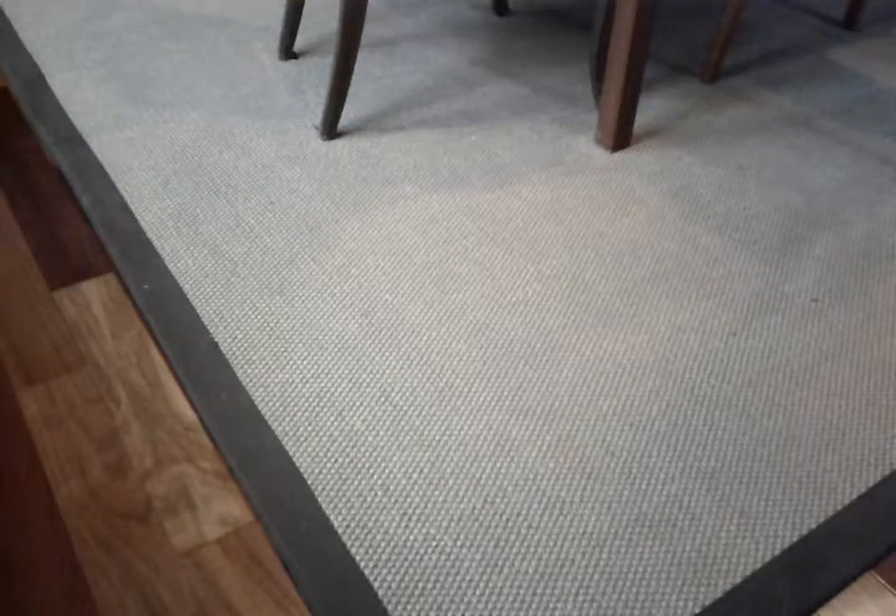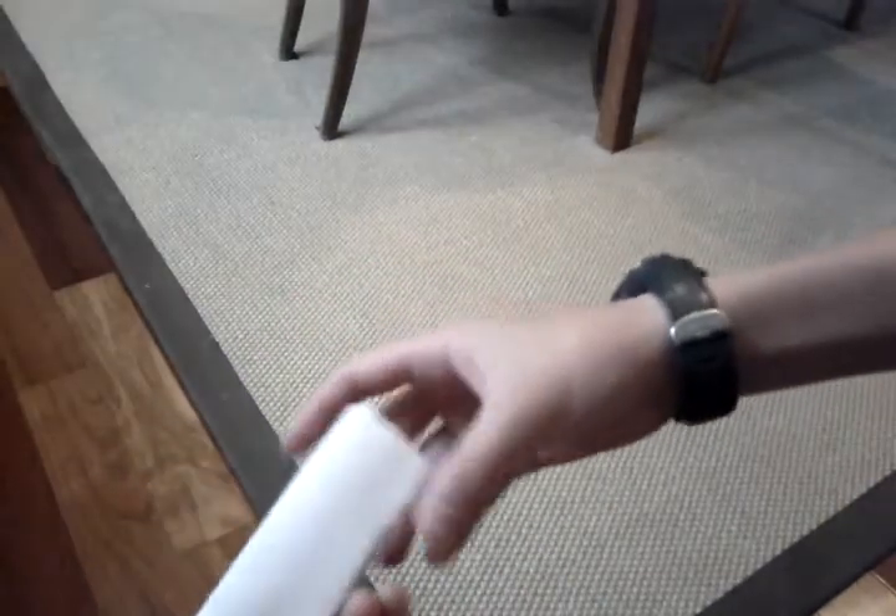Hi, I'm back. This is part two of making a basic paper pistol, and in part one we left off with this.